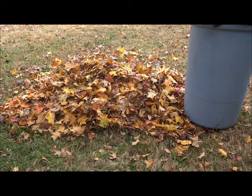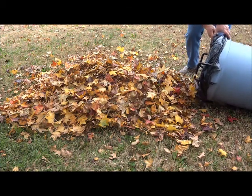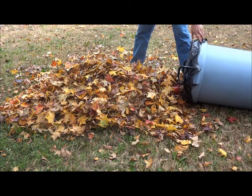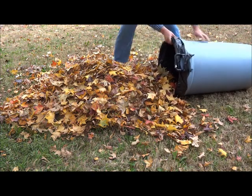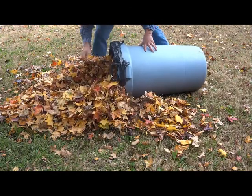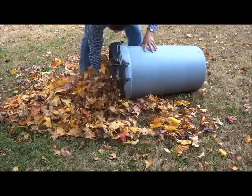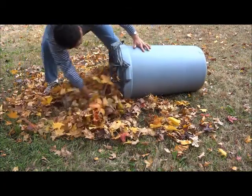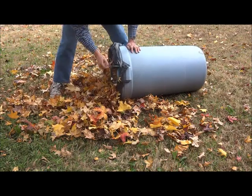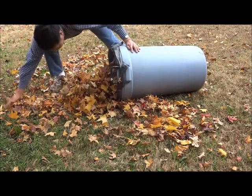Now we're going to use the trash can to collect the leaves. With it sliding, you don't have to worry about the trash bag going anywhere, because the bag marshals are holding the trash bag in place — so we'll just shove it in like this. That's all the leaves. The trash bag is not going anywhere because of the bag marshals pieces.